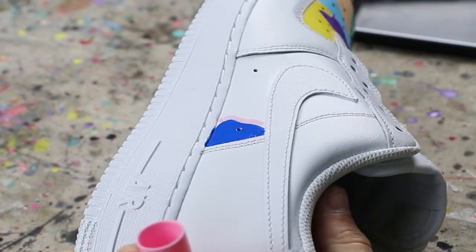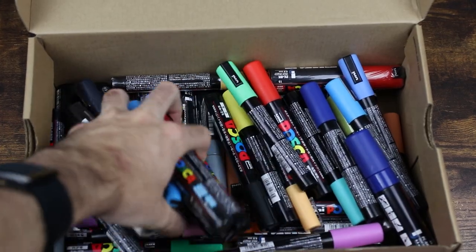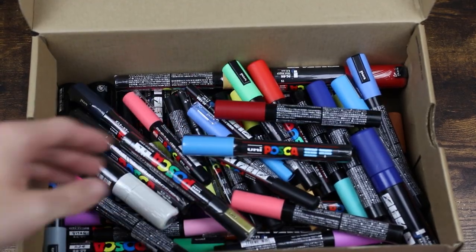I also have a shoebox full of Posca pens. I'll use these for my shoes or sometimes canvases. I've only been using Posca pens for the past couple of months so it's kind of brand new to me, but I have all different colors and sizes and I'm learning more about them the more I use them.